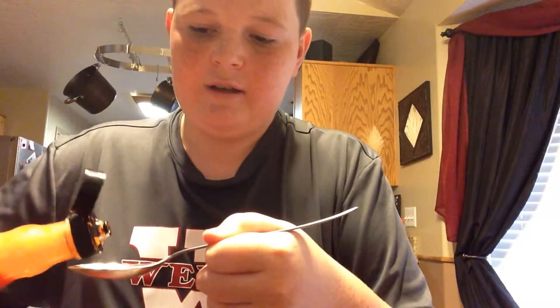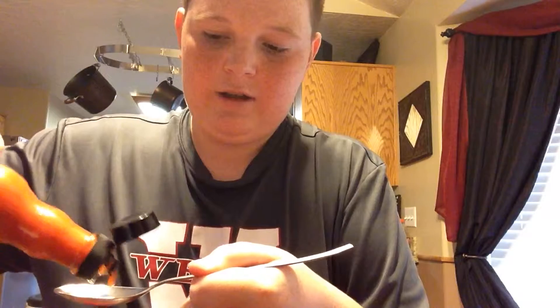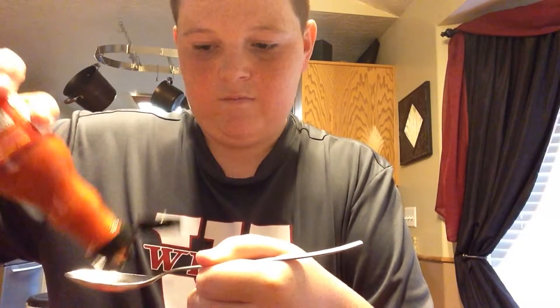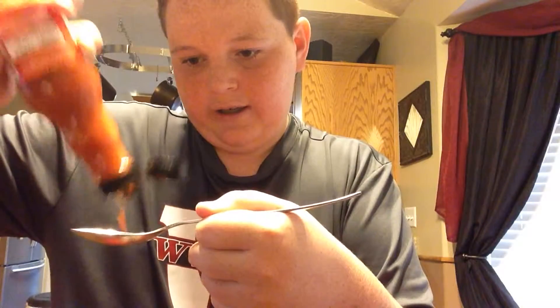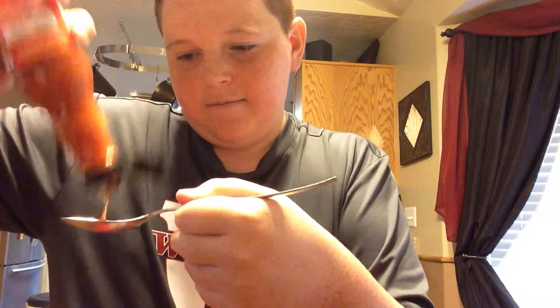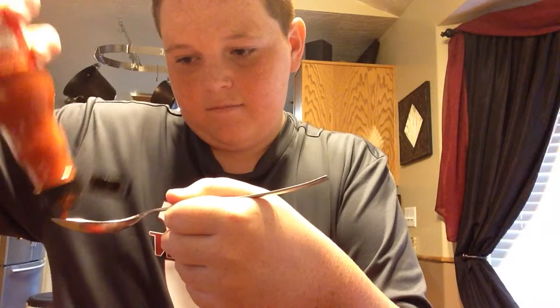I was at my dad's and I just got home. I've been feeling pretty good, so I'm gonna fill the tablespoon up as much as I can. Alright, you can see that right there — don't want it to pour.